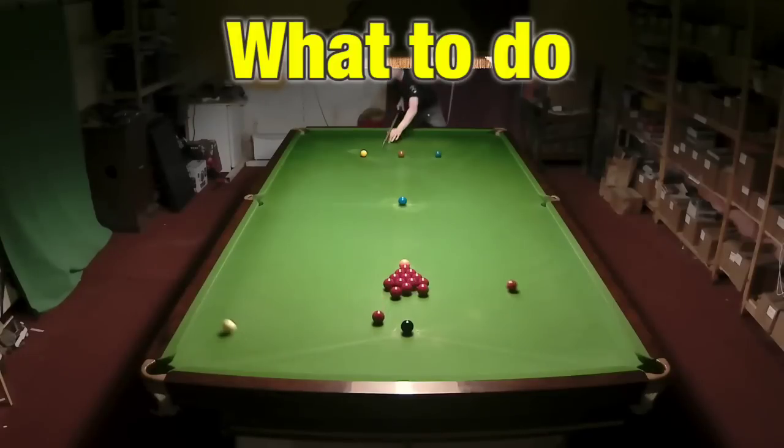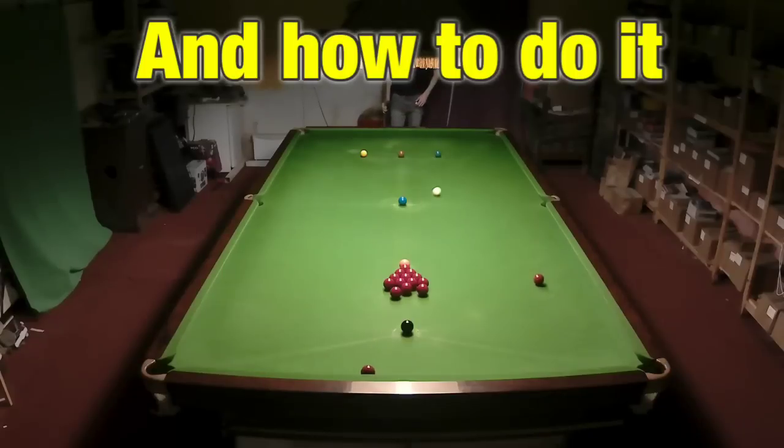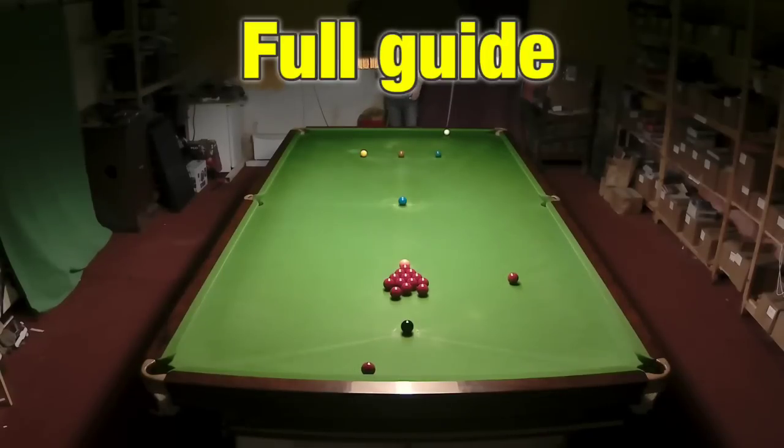Making a great start to a game of snooker is critical, so I'm going to show you how to break off. This is Break From Life.